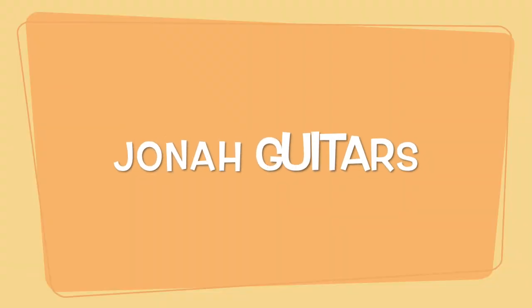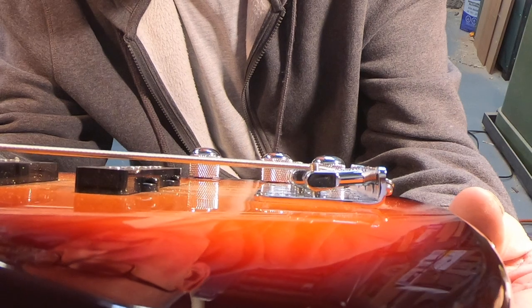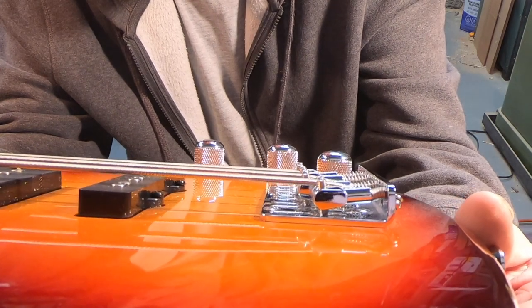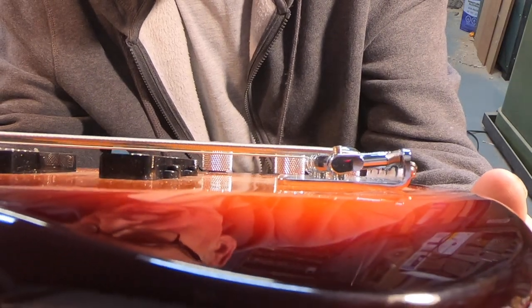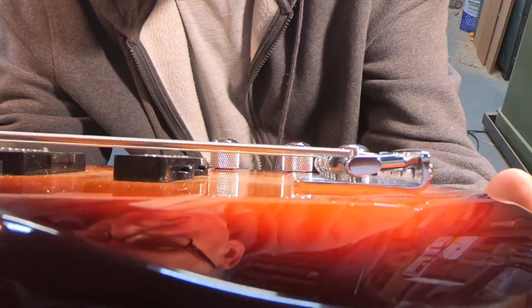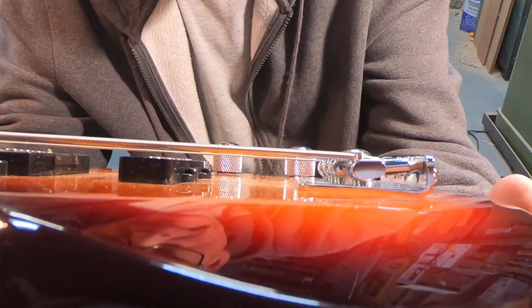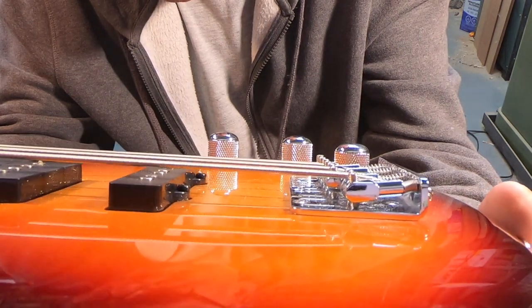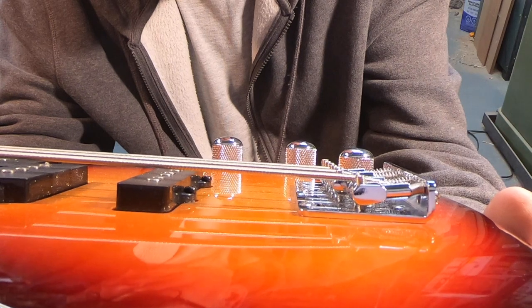What I want to do is tilt the neck in order to have to put the bridge saddles higher, so that I get more break angle out of the way the strings are mounted in the bridge. I'm going to zoom in now and show you that, and after I do what I'm doing I'll bring you back in and show you the difference. So you can see how flat that string is coming across the top of the bridge, and it's only just going down slightly into the back of the bridge there.